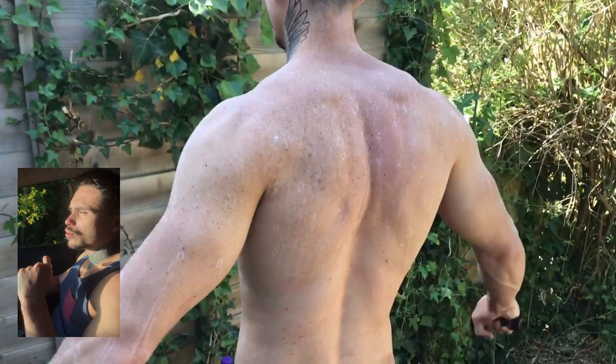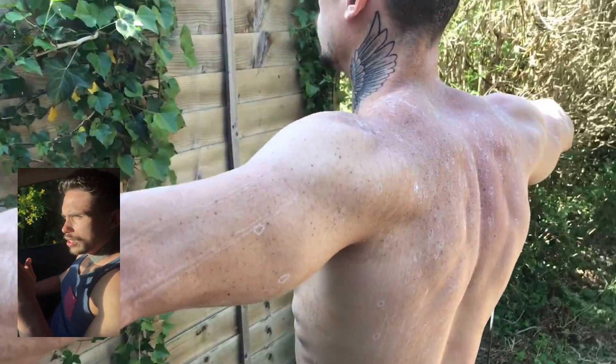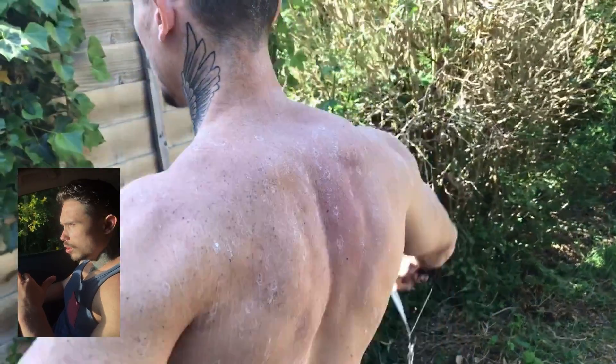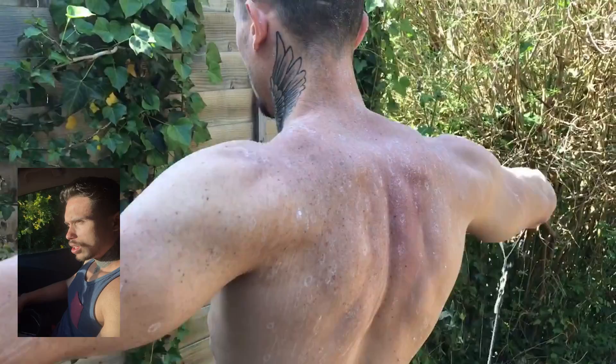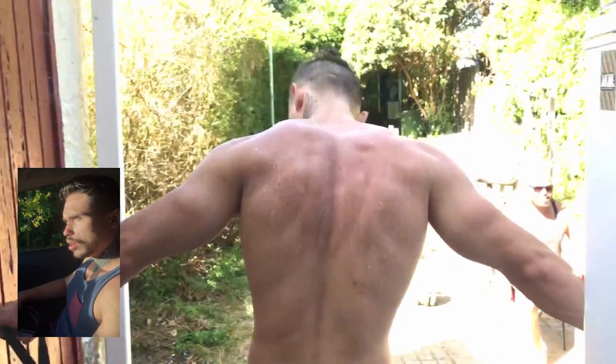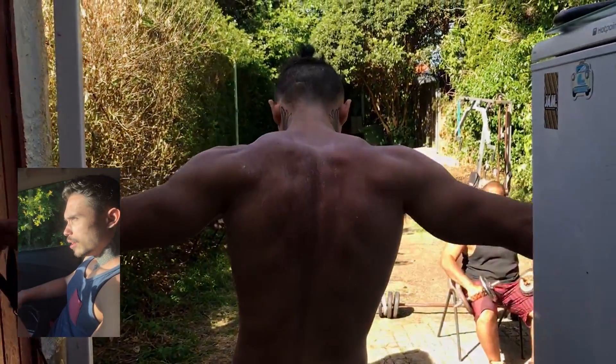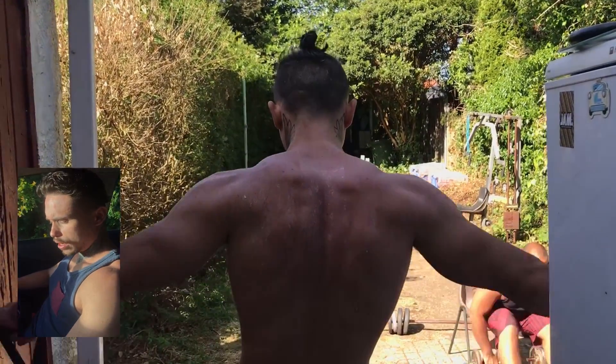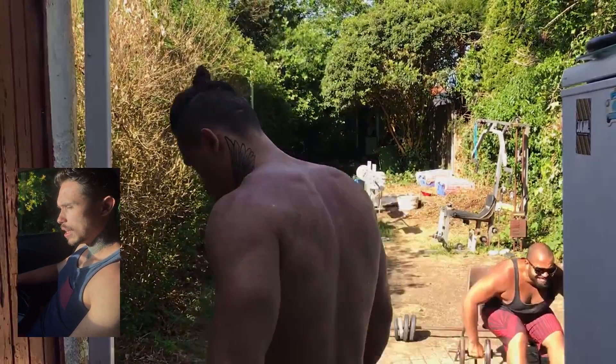On this one we're doing a lateral raise using the resistance band. Keep your abs and core tight, and keep your elbows as straight as possible when you pull it up. Try to always bring it slightly behind your hip as you raise.